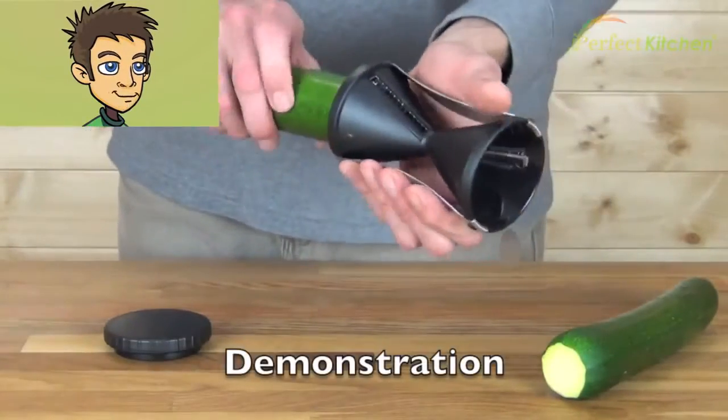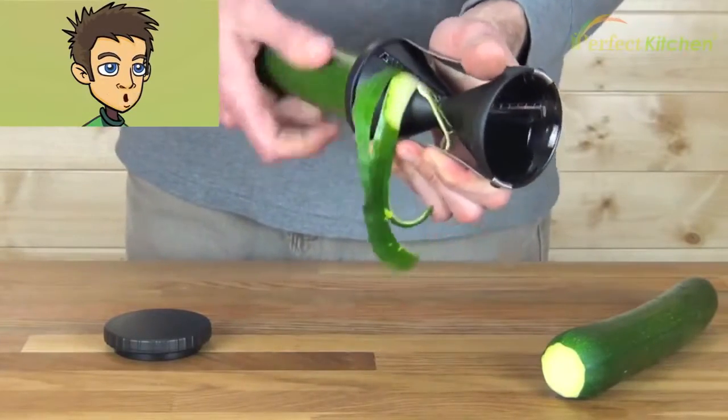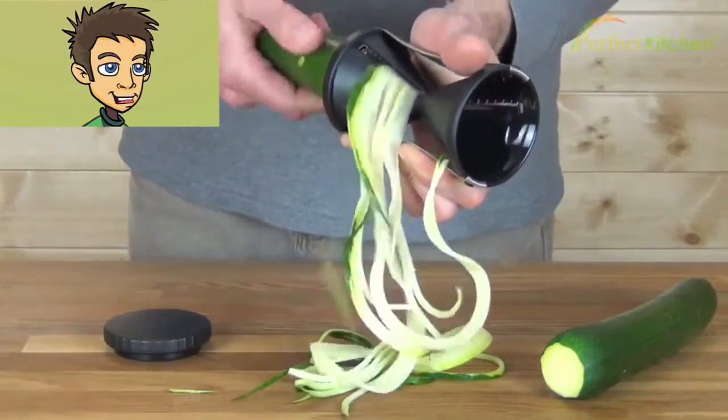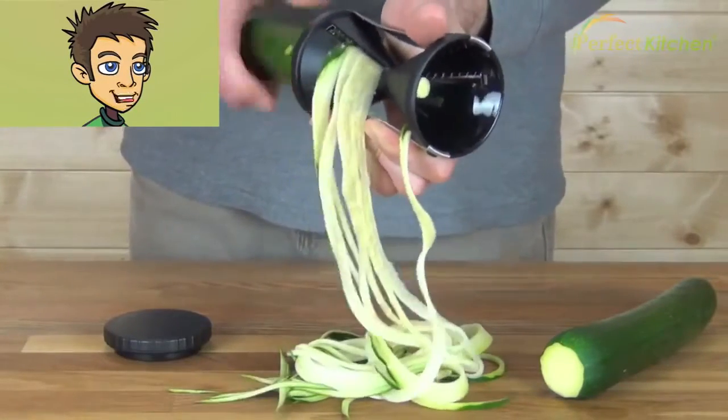We're going to start with the smaller cut. We're going to use our zucchini. Basically you just insert your zucchini — you don't need to use the cap at first, just turn, and right away you'll start getting the fine strands.